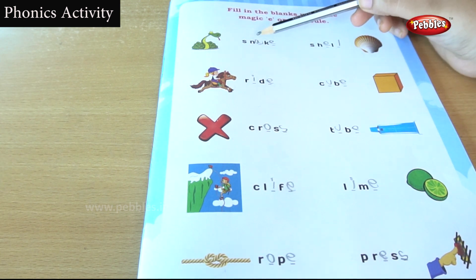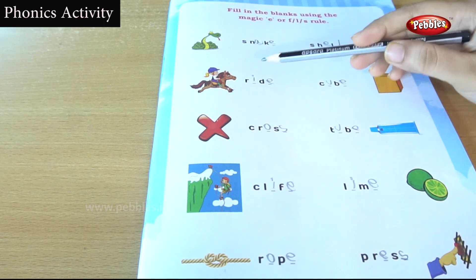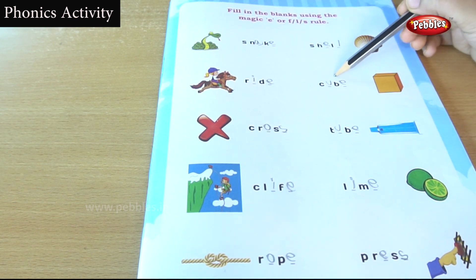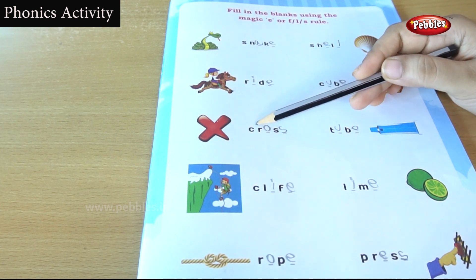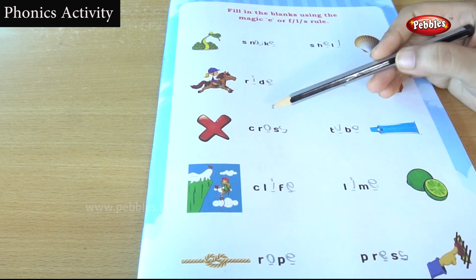Let's review the spellings. Snake: S, A, K, E. Shell: S, H, E, L, L. Ride: R, I, D, E. Cube: C, U, B, E. Cross: C, R, O, S, S. Cross.